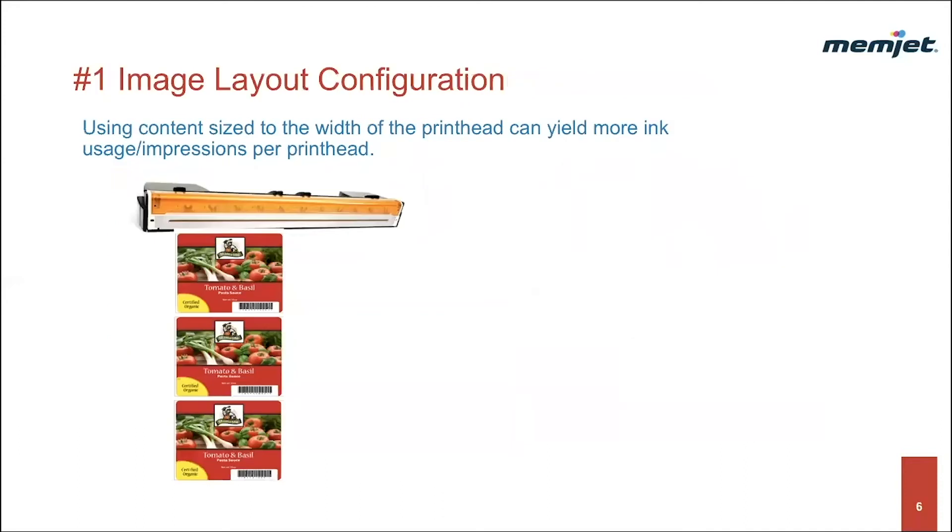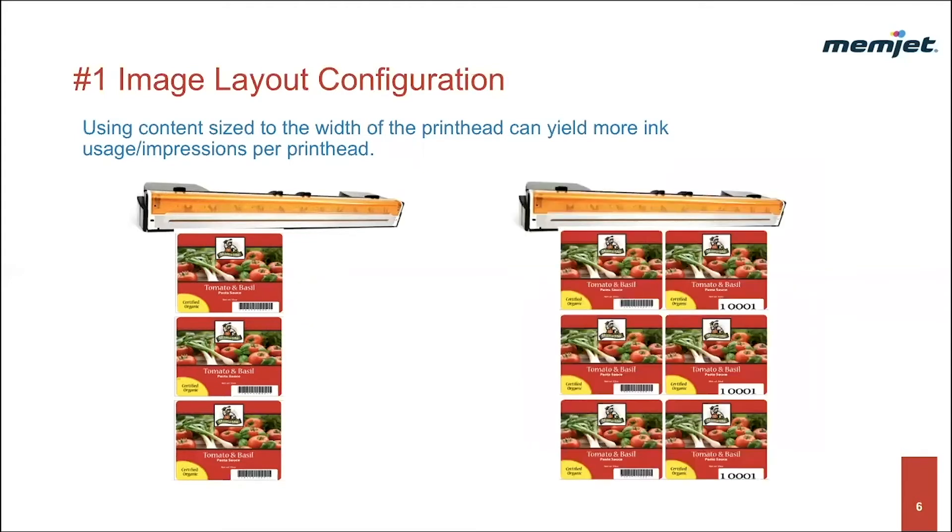Technique number one: image layout configuration. Partial width printing is very common in label applications, and it's one example of how uneven printhead wear occurs. In this example, we have a four-inch label that uses just about half the width of the printhead. The printhead is discarded with almost half its nozzles still able to perform well. By changing the layout configuration and using content sized to the width of the printhead, we can yield more ink usage or impressions per printhead.